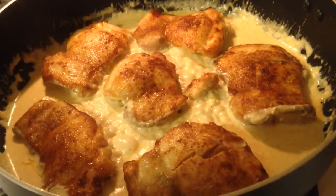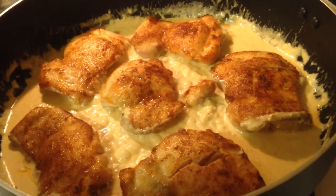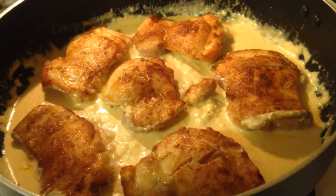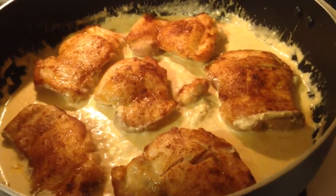Here's the chicken — you can see the sauce has thickened up nicely. I'm going to spoon the sauce over the chicken before I serve it. I plan on roasting some carrots in the oven and having some rice with this meal, and I can just serve the chicken atop the rice with the sauce.